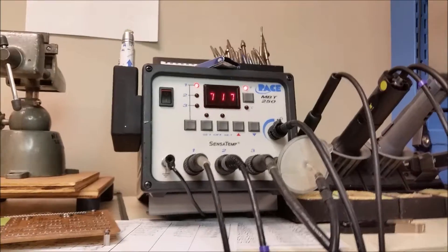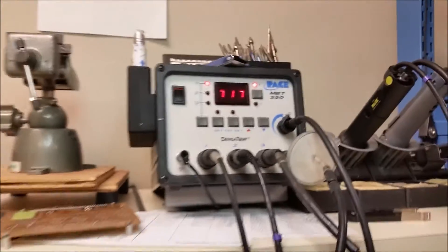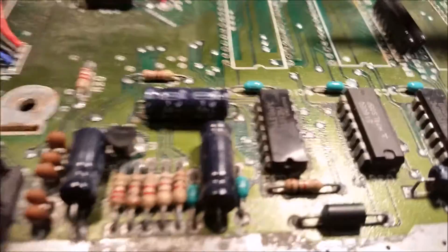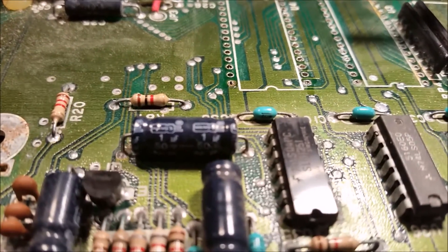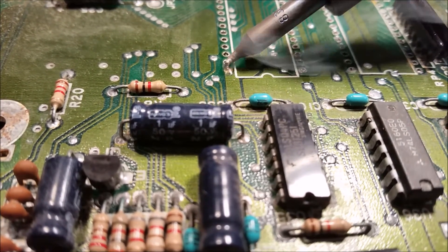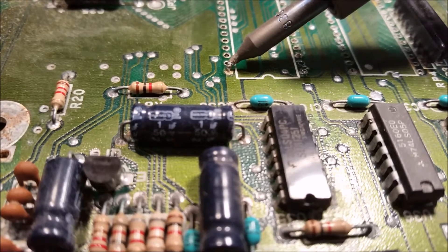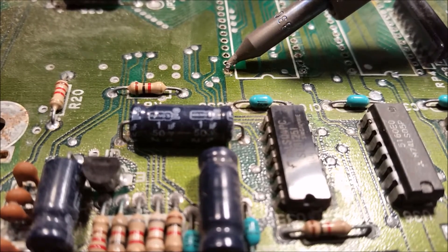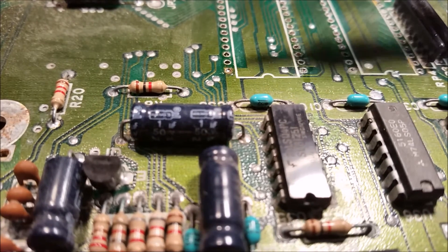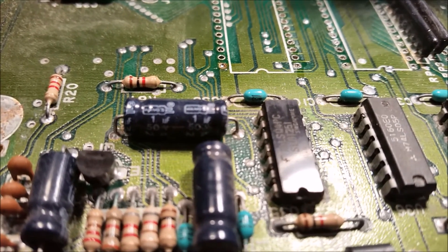I got my soldering iron nice and hot. There are two schools of thought on that. One school of thought is the hotter it is, the quicker you get on and off. The other school of thought is keep it cooler and stay on it longer. I prefer to get on and off so that the board doesn't warm up as much.